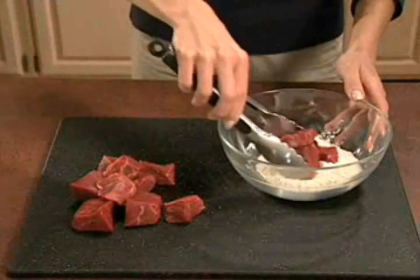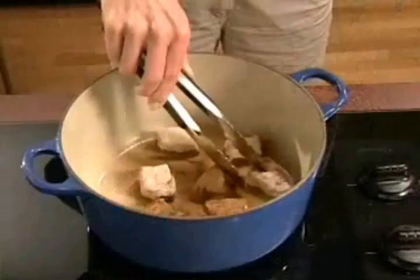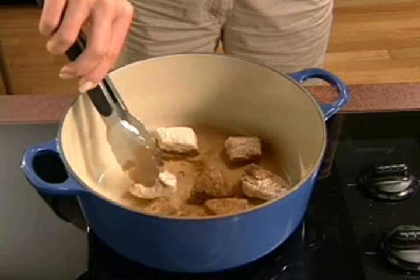To begin, lightly coat the beef with seasoned flour, if desired. In a heavy pan over medium heat, using a small amount of oil, slowly brown beef on all sides.